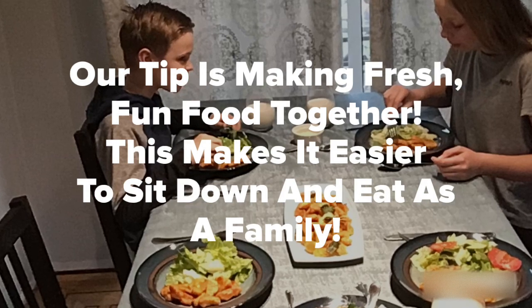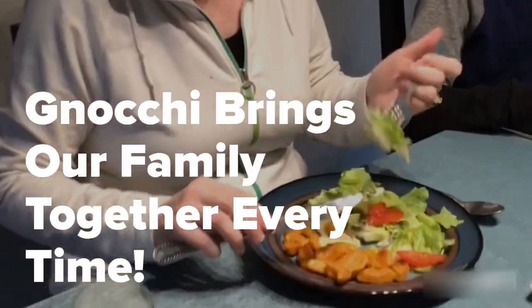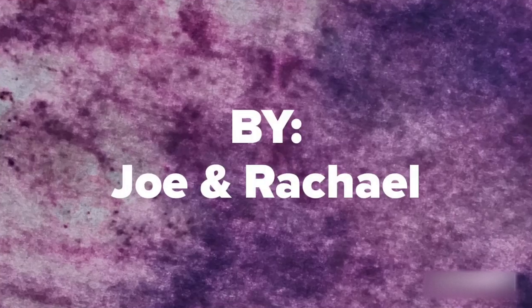Our tip is making fresh and fun food together — this makes it easier to sit down and eat as a family. Gnocchi brings our family together every time. By Joe and Rachel.